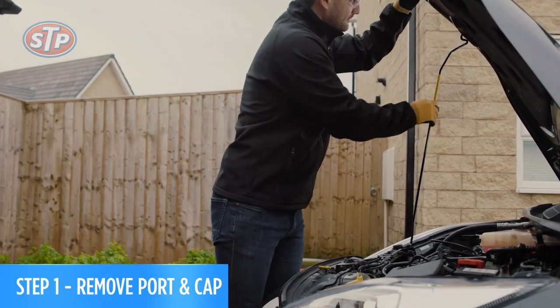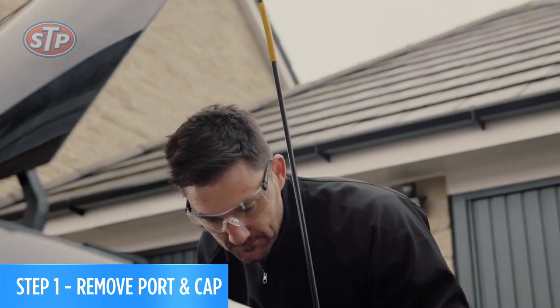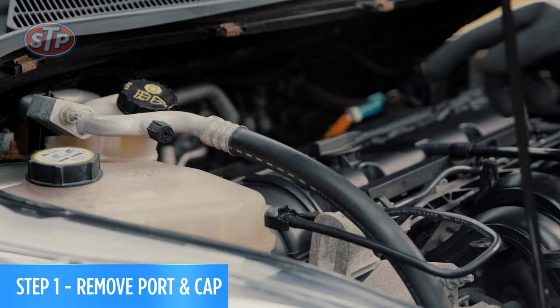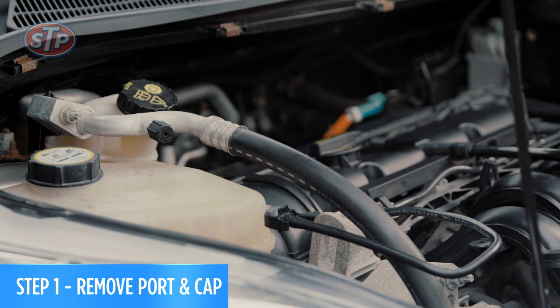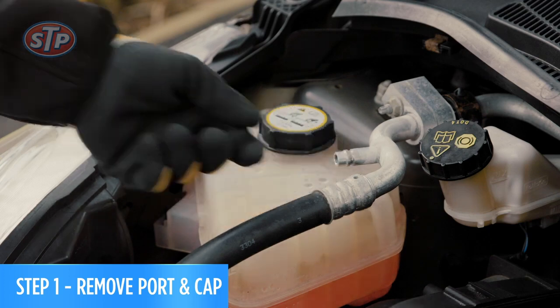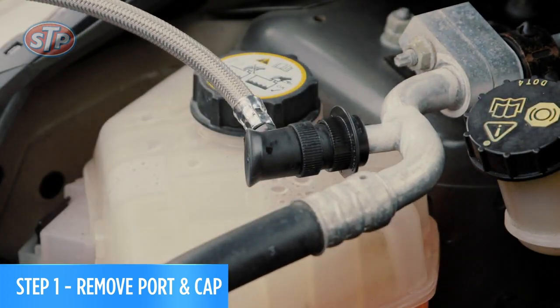First, let's find the low side pressure service port. This port is located between the compressor and the evaporator. It's the larger of the two air con lines and the hose of our product will only connect to this port. Once you've located the correct port, remove the valve protection cap and attach our quick connect coupler by pressing it onto the low side port.